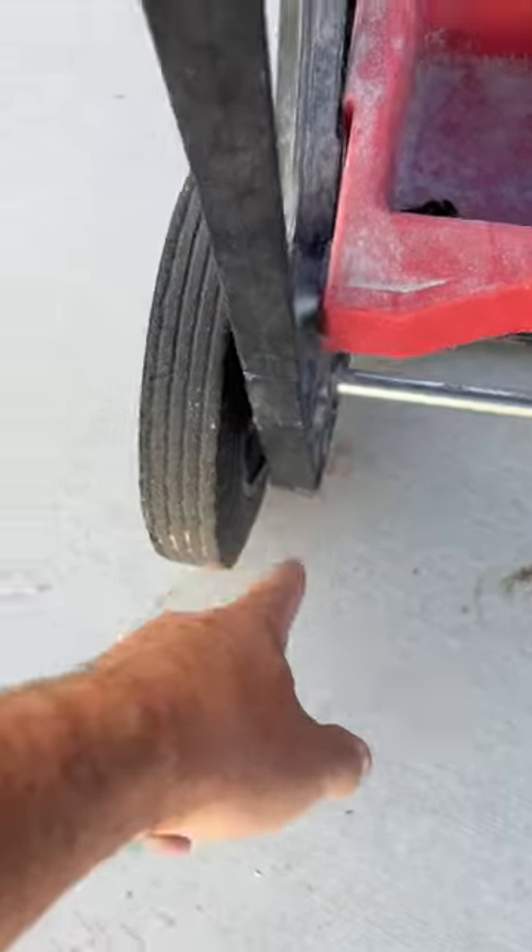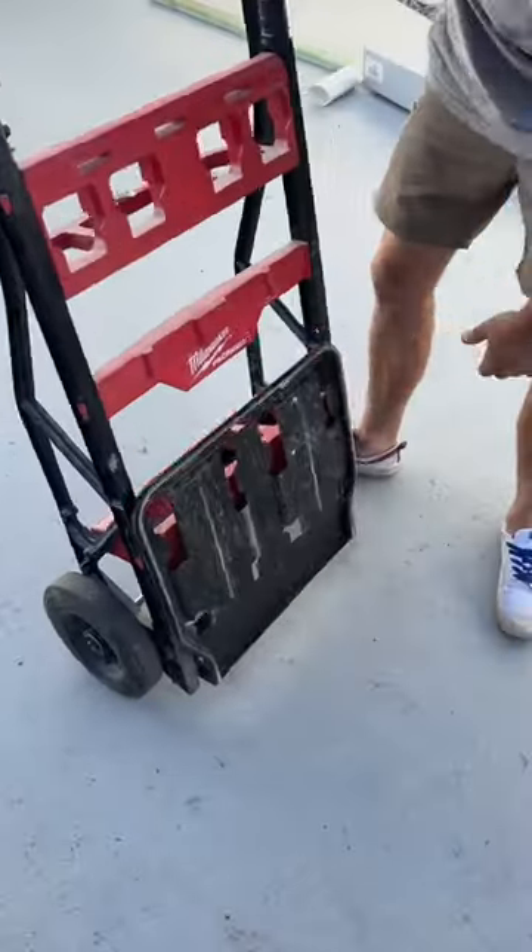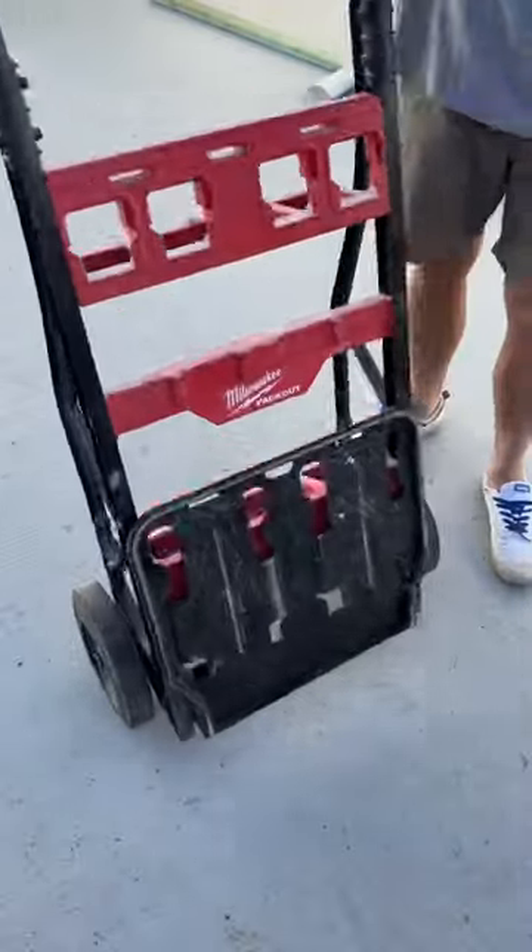As you can see, I moved the wheels from the inside to the outside by extending the axle. I also removed the double locking system so that it makes it easier to open and close the trolley.